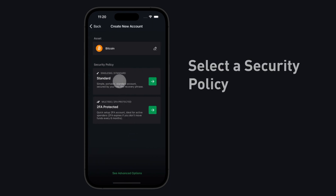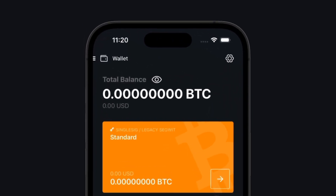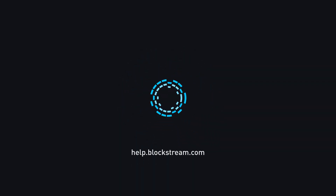Select a security policy. Congratulations, you are now able to receive Bitcoin to your freshly created Bitcoin wallet. Subscribe to the Blockstream YouTube channel for more helpful tips on everything Blockstream.